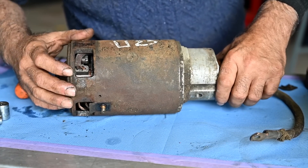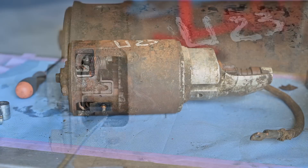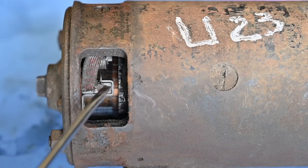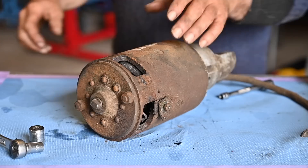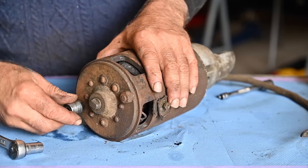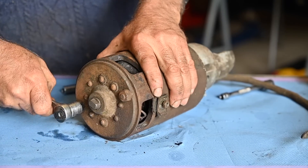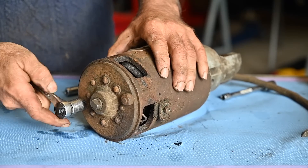I don't know what state they're in so let's have a closer look. These are the brushes and they're still sticking out, so that's good — it means they are not really all worn out, but I could probably replace them anyway. Let's take it further apart. I haven't tried this before so I'm not sure exactly how it will go.